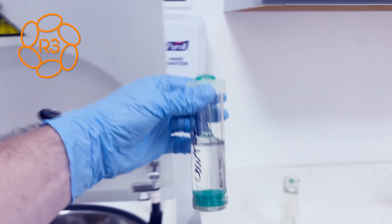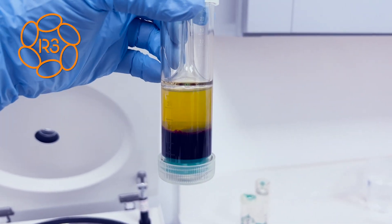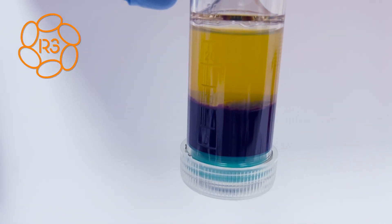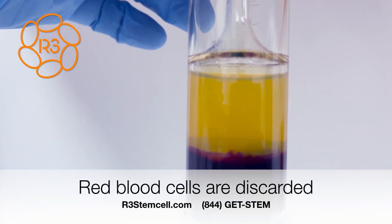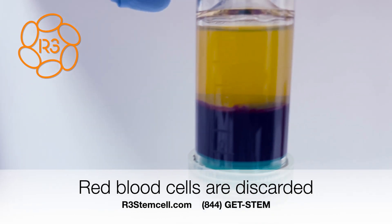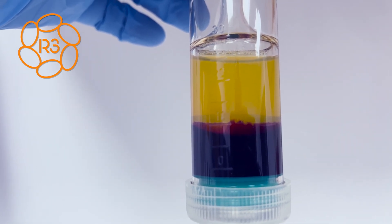Alright, counterbalance. Here's the gentleman's blood — amazing separation. This dark area is the red blood cells, and those fall to the bottom. We do not want those. The top is the PPP and then in the middle is the PRP, so we want that for him. We're going to get ready for the second spin.